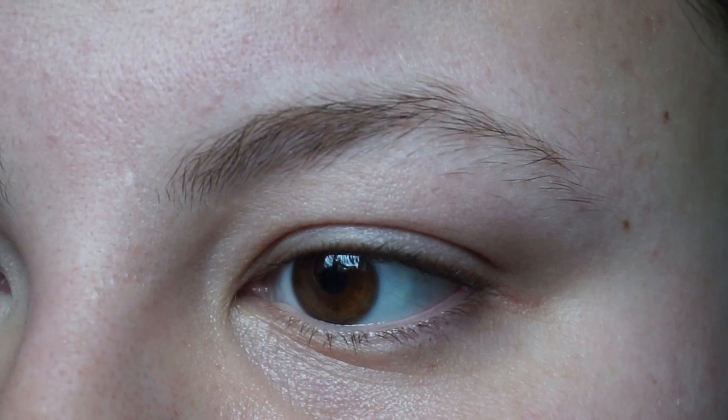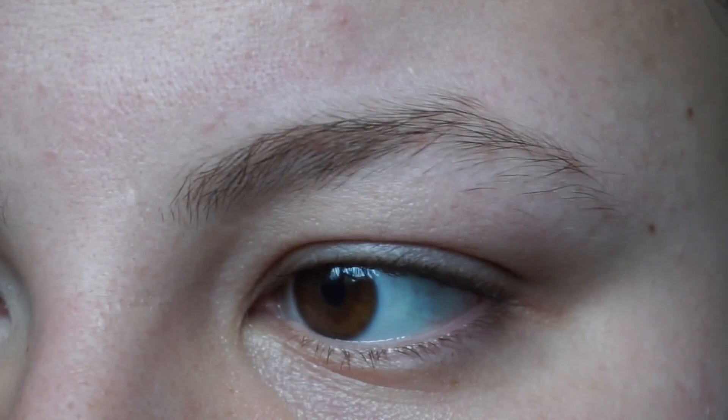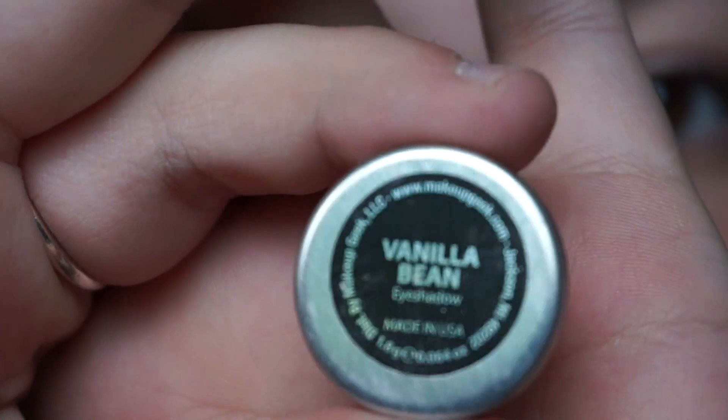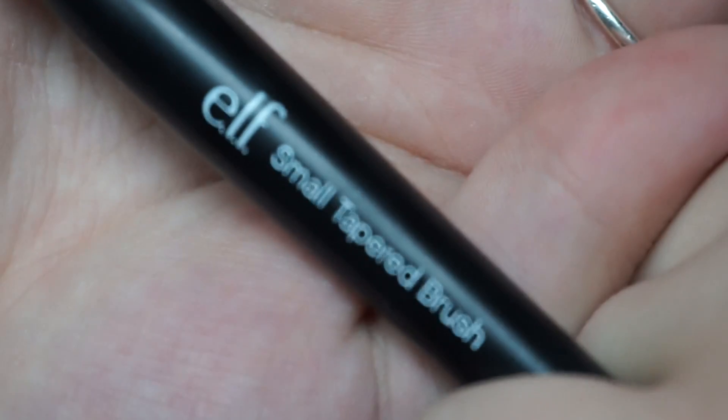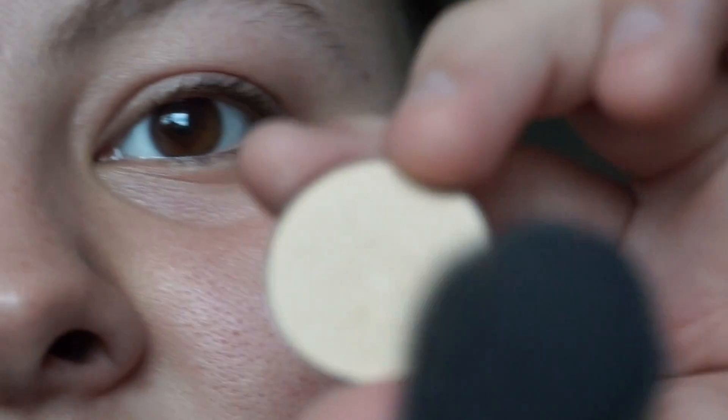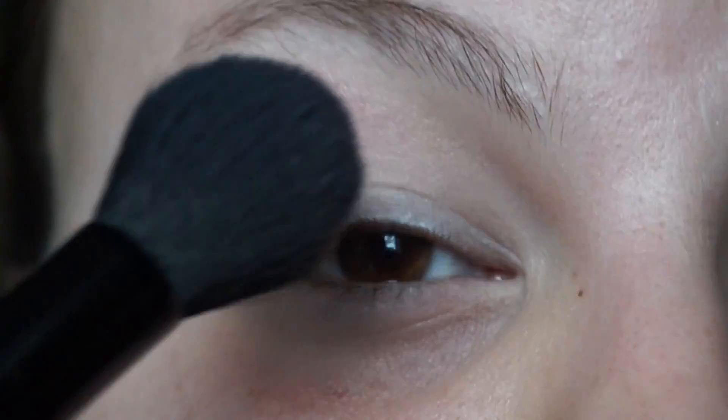I'm going to be using all Makeup Geek shadows. The first color I'm going to take is called Vanilla Bean. I'll take that all over the lid with a nice fluffy brush — it's actually a tapered blend brush meant for the face, it's super huge, but it fits nicely on the pan so I just put it on there and then put it all over my eye to save time.